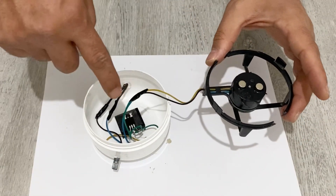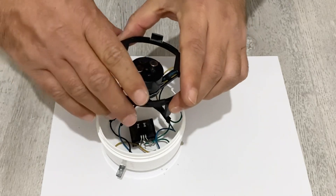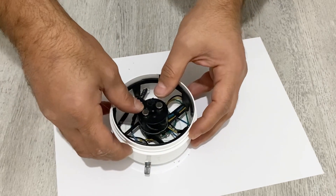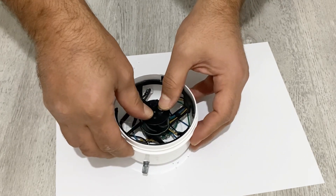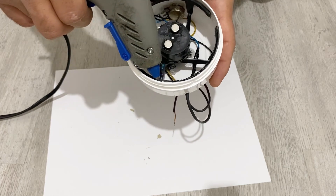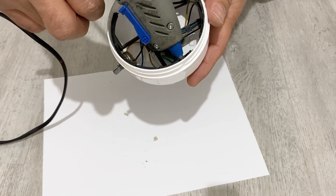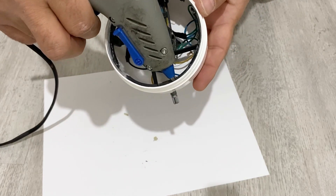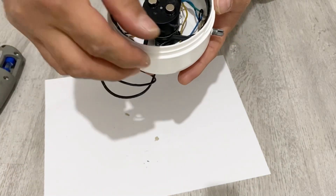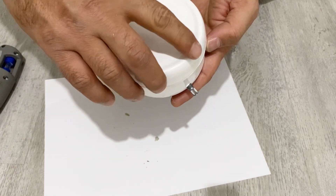Now it's time to put my DC motor into the box. Again, I'm going to use a little bit of hot glue — not too much — and just fit it inside. Before closing the lid, I will stick everything together very well using hot glue. Now I'll wait until it's dry, and then close the lid of the box.